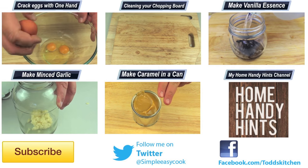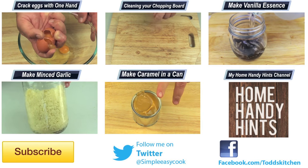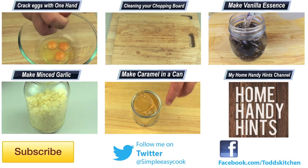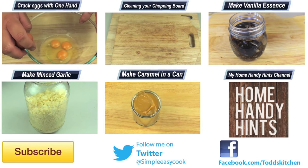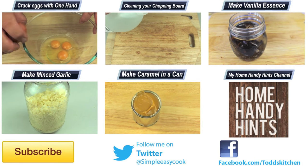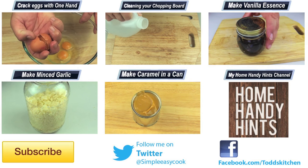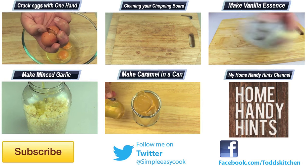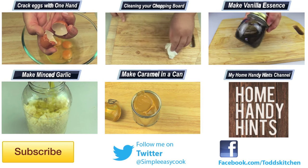If you're used to just warming up the pre-prepared ones from the store, give this a go because I guarantee when you do you're not going to go back. Thank you for watching this episode of Todd's Kitchen. As always I'll leave a list of ingredients down below as well as links to my Facebook, Twitter, Instagram, and Home Handy Hints channel. Please do me a massive favour by giving this video a thumbs up, leave a comment, and subscribe. I'll see you next time for another delicious recipe.